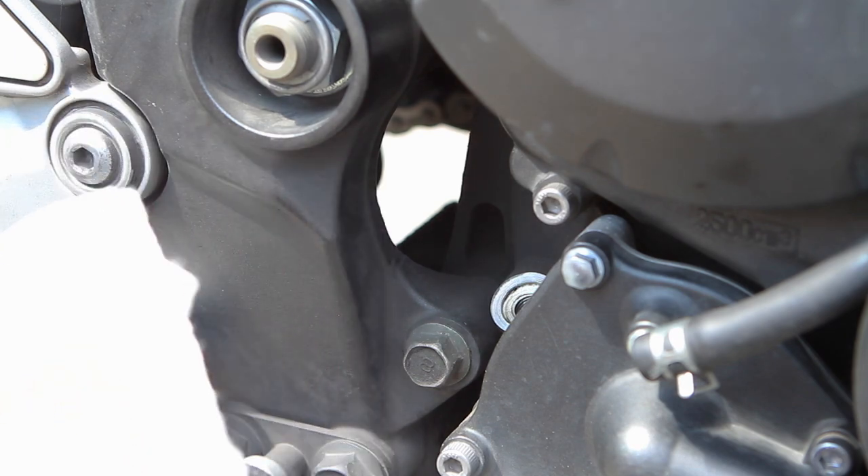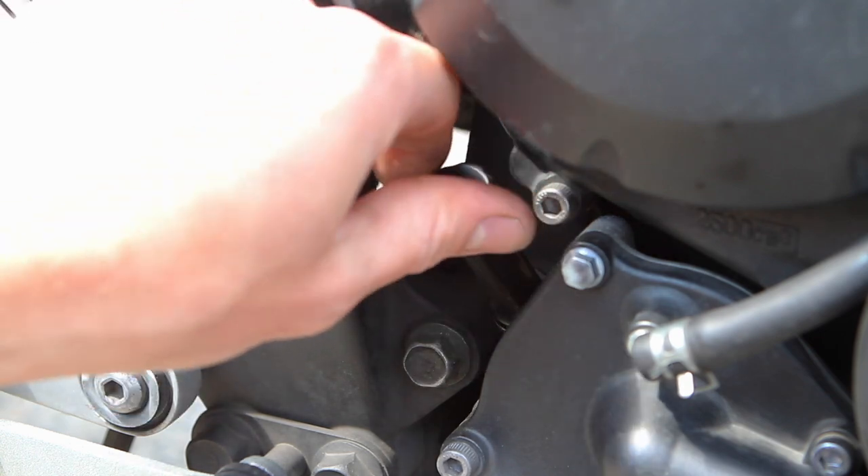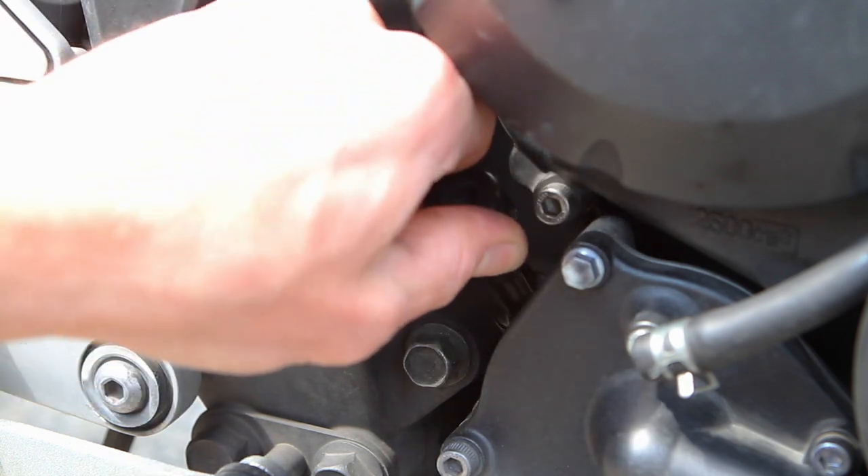The oil level should be between the low and high marks. It should look clean. If the owner says they just did an oil change and it's black, they're lying to you — walk away from it.